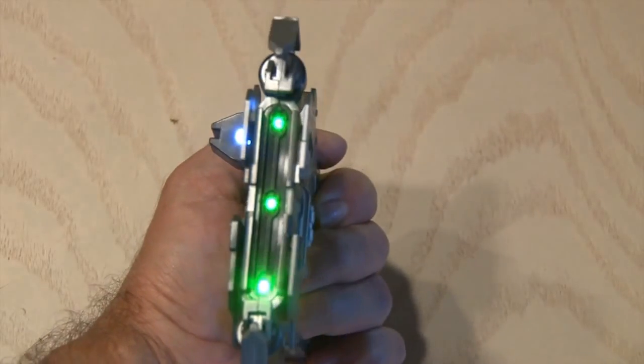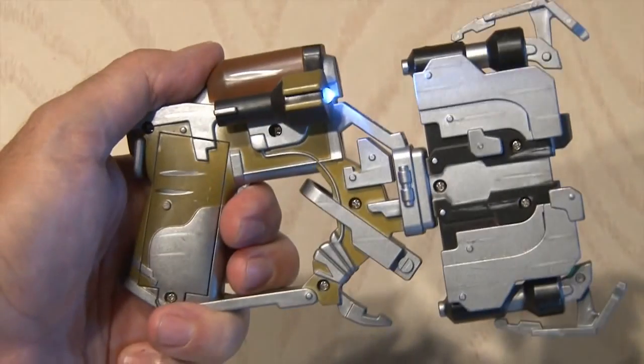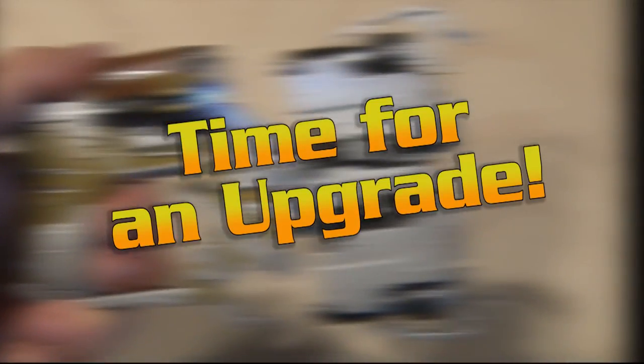This little weapon has four LEDs — three green ones in the front and a light blue one on the side. Kind of boring, so it's time for an upgrade!